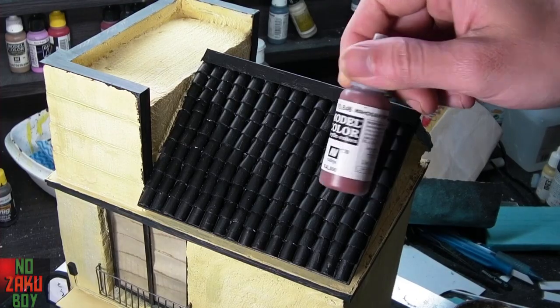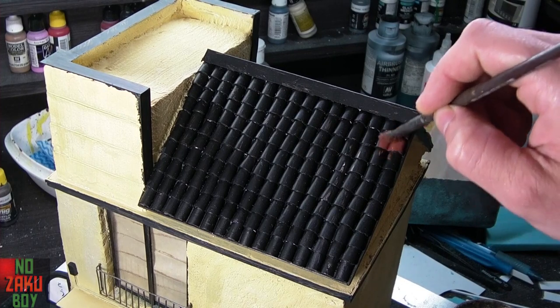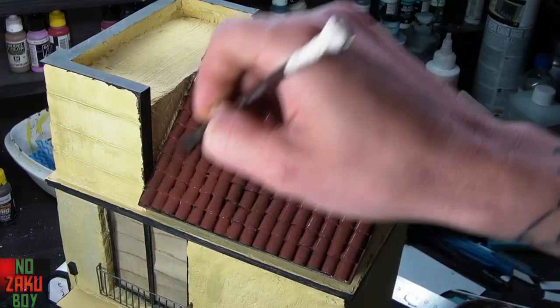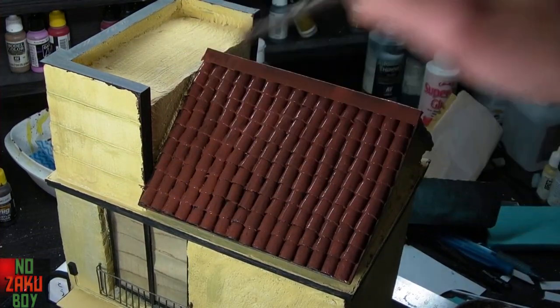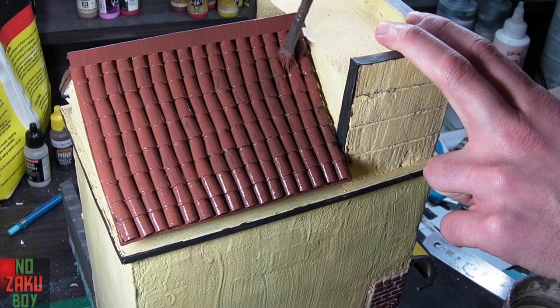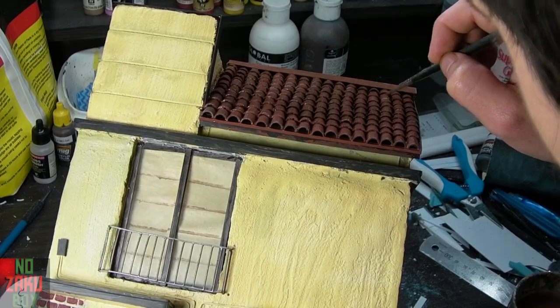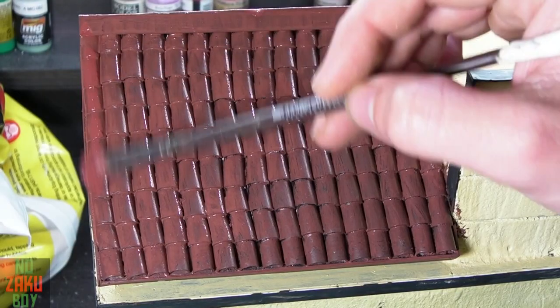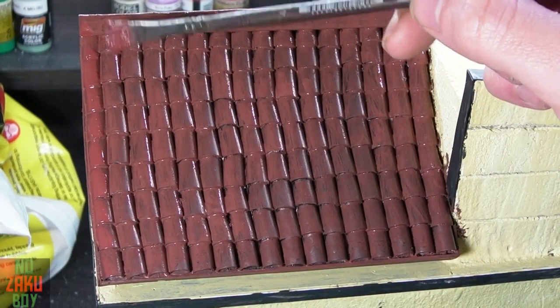Using mahogany brown from Vallejo we give the entire roof a good couple of coats. We need to make sure we get into all the nooks and crannies leaving no point uncovered. By painting this way with a brush it gives the finish a more uneven texture, as ceramic tiles would not be perfectly smooth.